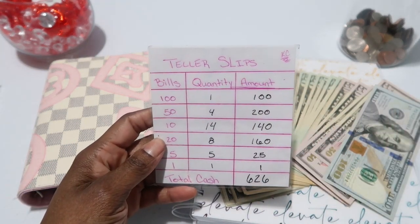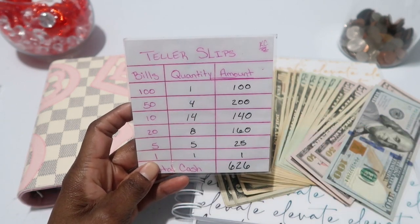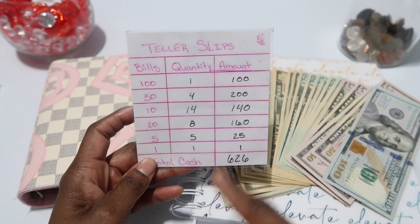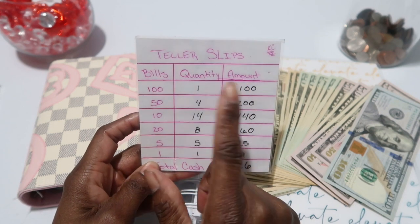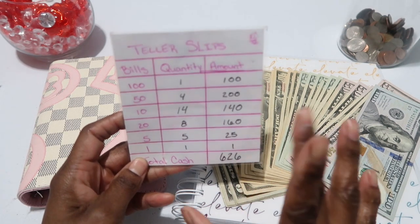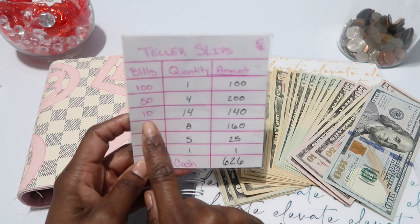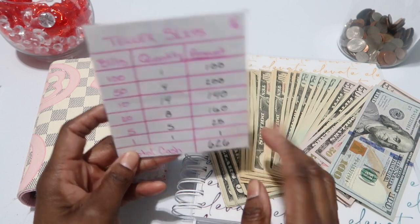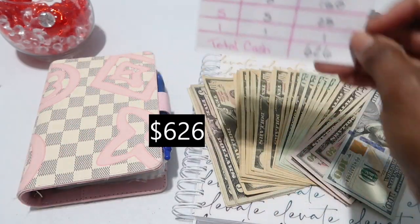I went to the bank today, which I don't usually do, and I pulled out my cash denominations — which you saw me do in my paycheck denominations video. I did make a mistake in that video: I said 15 tens but it's really 14, so good thing I caught that and fixed it. My total adds up to my paycheck of $622.